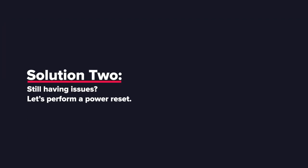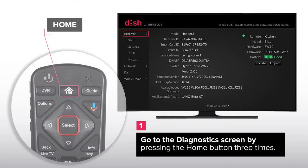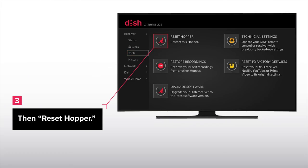Solution 2: Still having issues? Let's perform a power reset. Go to the Diagnostics screen by pressing the Home button three times. Select Tools, then Reset Hopper.